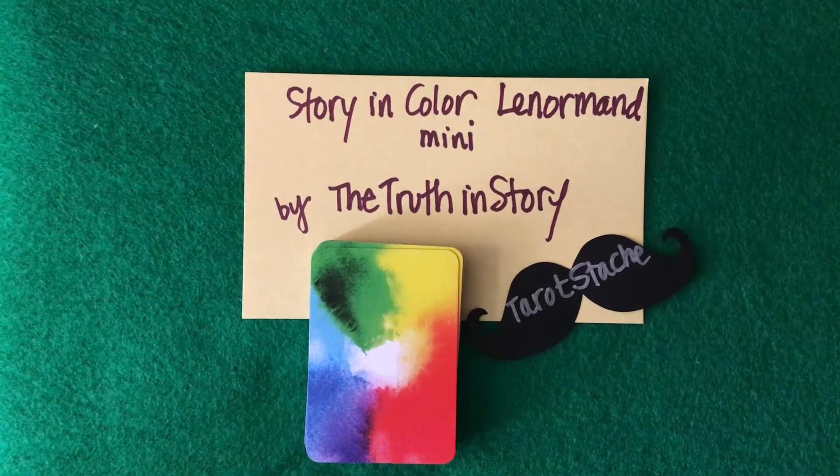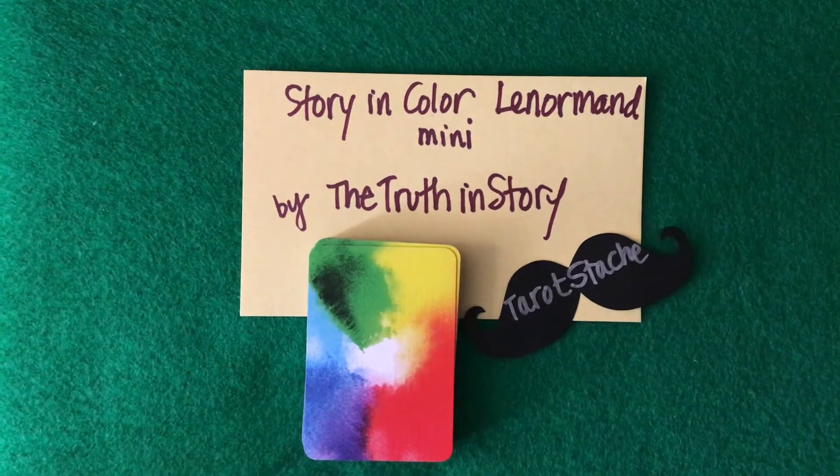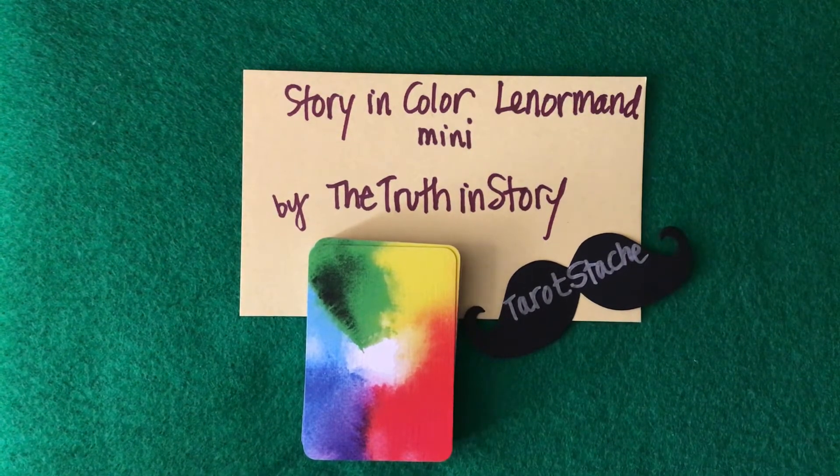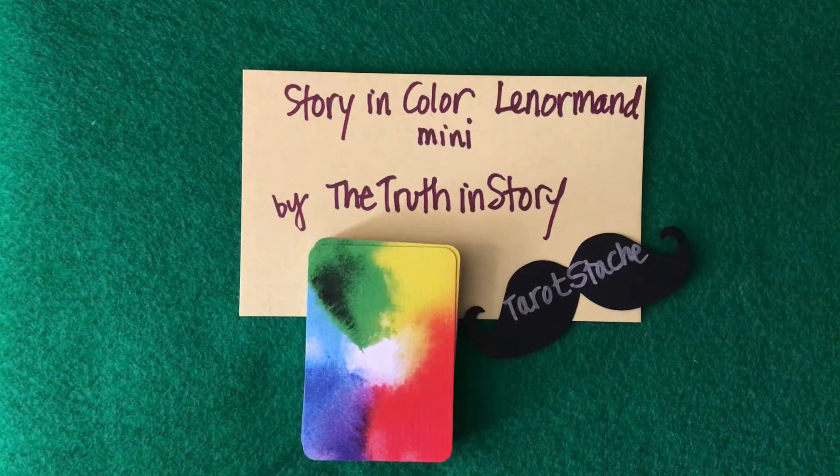Hi, this is Gerald, Tarot Stash, and I am doing a flip-through of Story in Color Lenormand, the mini version, by Kelly Fitzgerald, who is known as The Truth in Story.